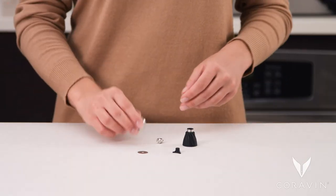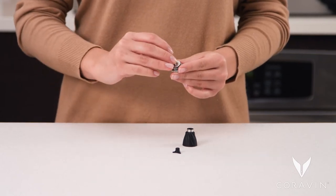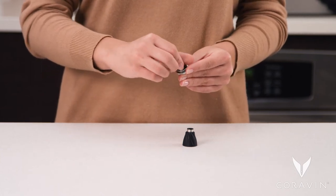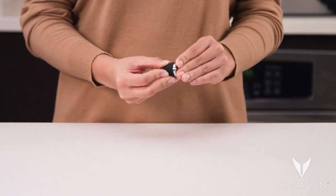Once dried, put the aerator back together. Start by pushing the head centerpiece through the hole to bring them together. Place the screen on the aerator head. Screw the twist-on retainer onto the aerator head to hold the screen in place. Finally, push the aerator head firmly into the rubber housing.